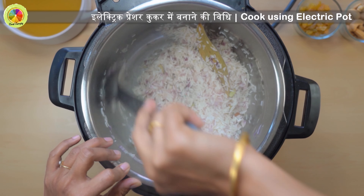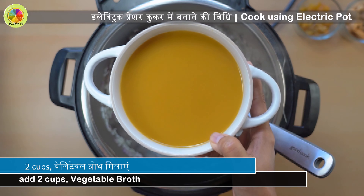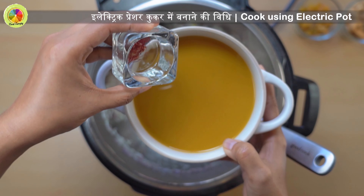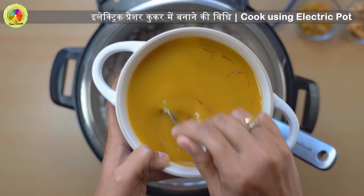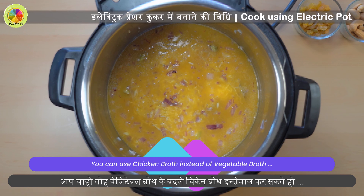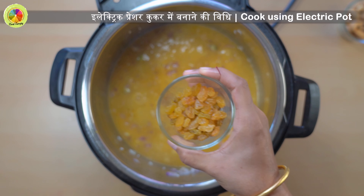Add 1 and 1/3 cup of basmati rice, which is around 250 grams. Make sure that you rinse the rice thoroughly and soak it for around 5 minutes. Let's go ahead and sauté the rice in the mixture for some time.